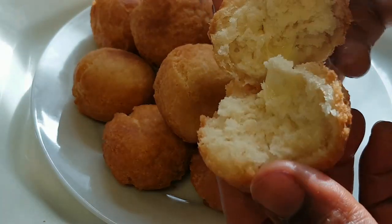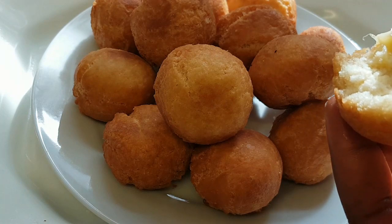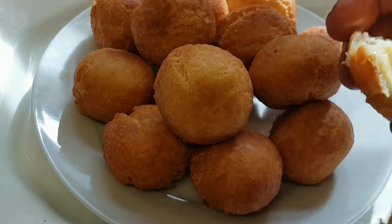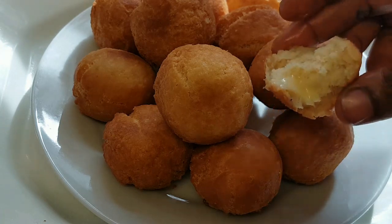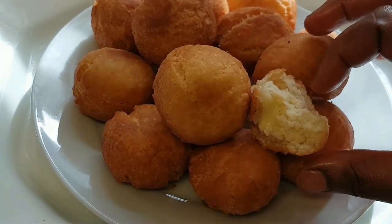Look at that — it tastes so yummy! I want to thank you guys for watching this video. Please if you liked it, don't forget to give me a thumbs up and subscribe to my channel. Bye and God bless you, bye!